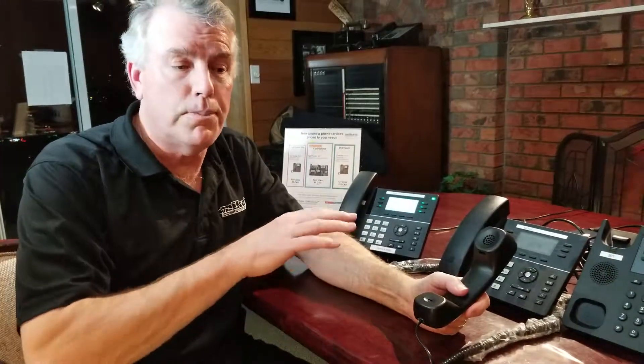Call Park is a different feature that lets you park the call — put it on hold so that anybody can pick it up. Hold is just on your phone. I'm Tom McDonald, Mike's Computers, TMSI. Thanks for letting us be your partner and we'll talk to you next time.